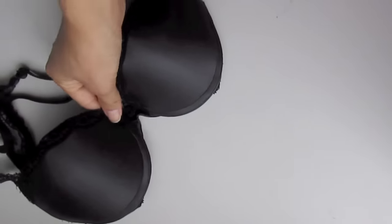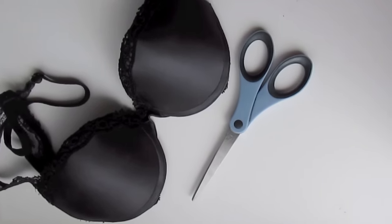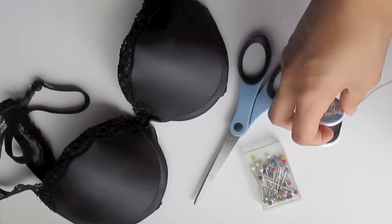For this tutorial, you will need a bra. I'm using a black bra that I don't really wear anymore. A pair of scissors, sewing pins — I think that's what they're called — and a needle and thread.